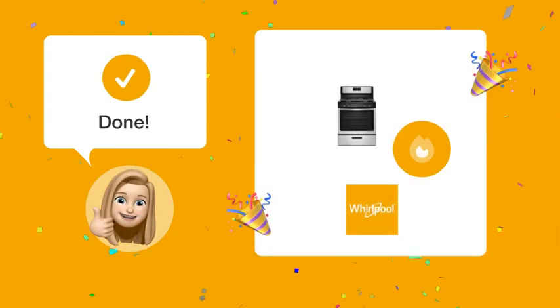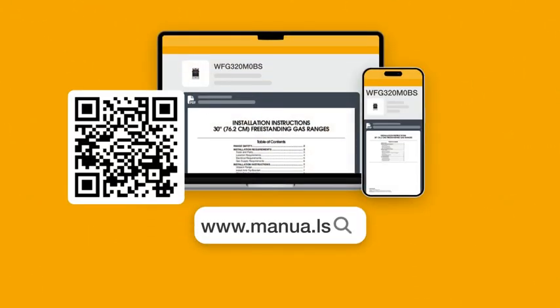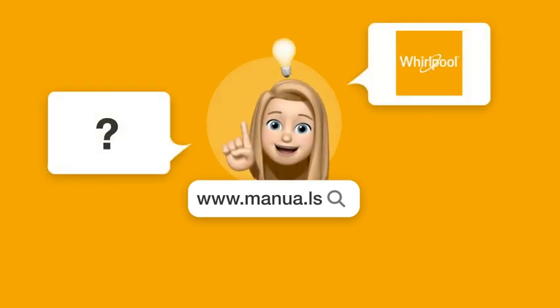Now you should be able to troubleshoot and fix your Whirlpool oven when it won't heat. Still need help? Visit our website for the complete manual, where you will also find questions and answers from other Whirlpool users. Did you find this video helpful?